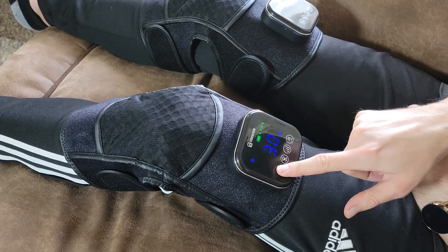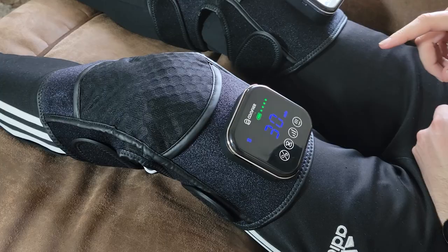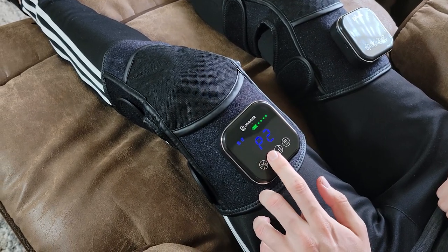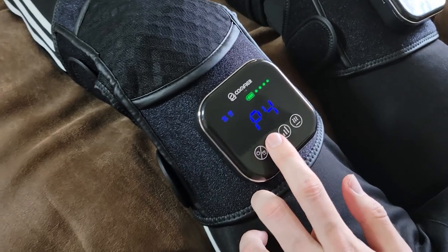The way this massager works is it has two motors that vibrate, and if you have any pain there it'll help alleviate it. It does have multiple modes of vibration patterns and vibration intensity.